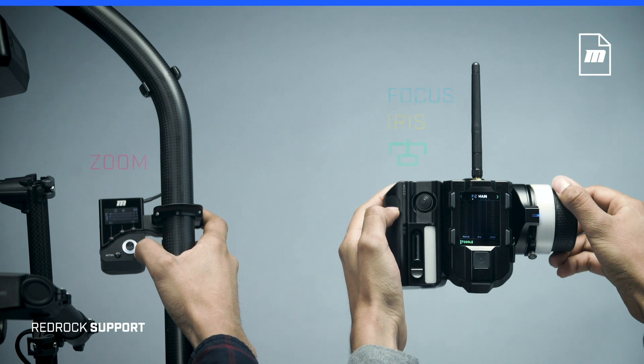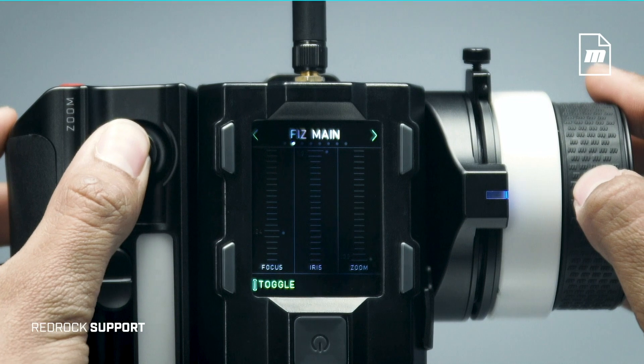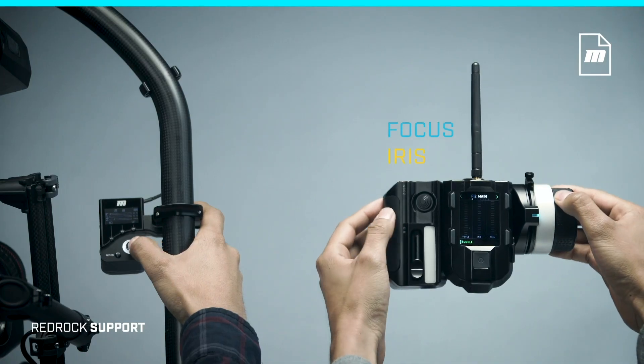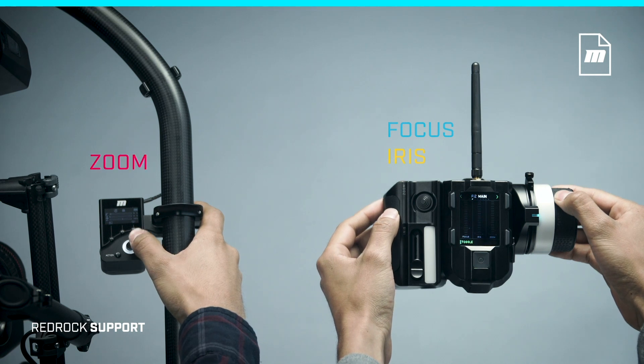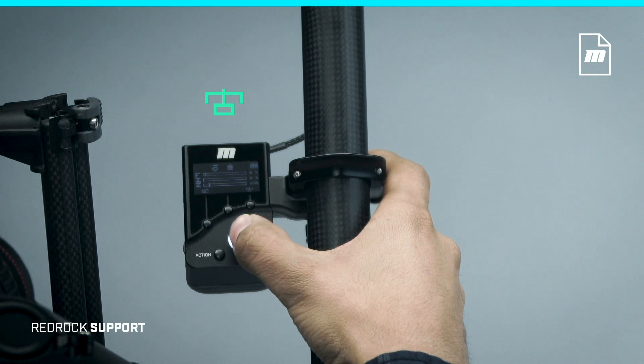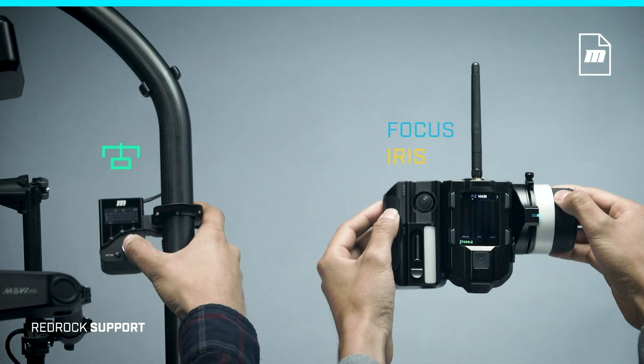To defer even more of the commander's control to the navigator, double click the joystick once more to enter cyan mode. Now the commander controls only focus and iris, and the navigator's joystick can control either zoom when in lens mode, or gimbal pan, tilt, roll when in gimbal mode. This is the most requested dual op setup.